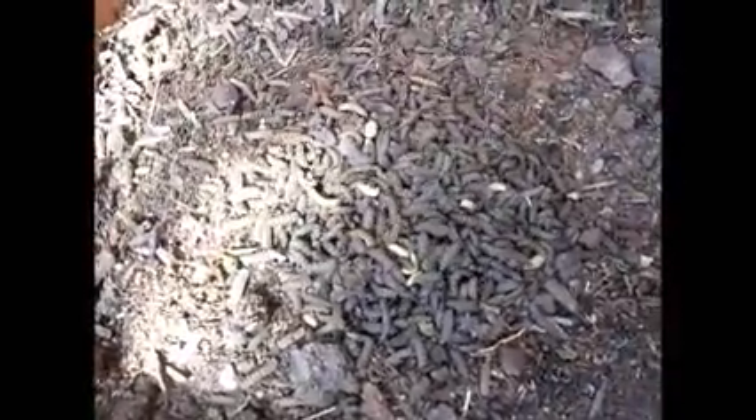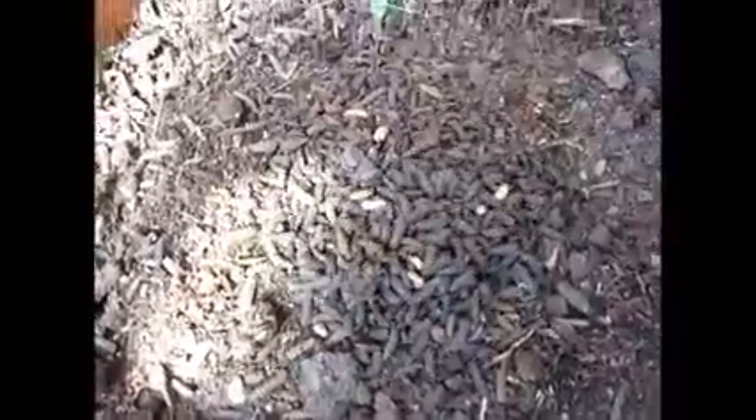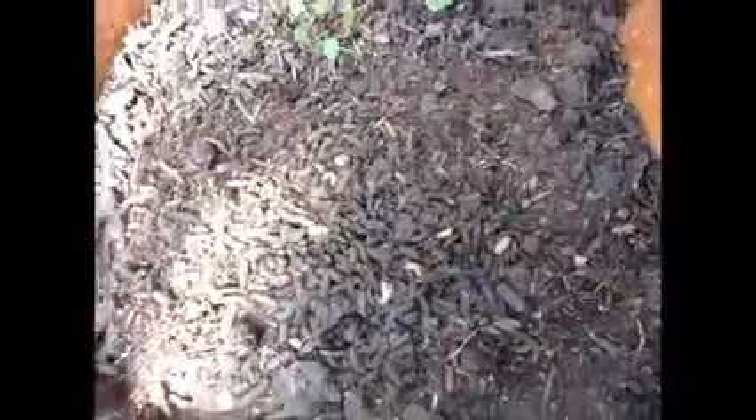These guys are going to burrow down into the soil — I think I showed that in an earlier video — and we will see if they get a second round.